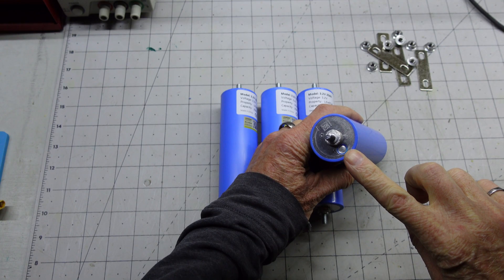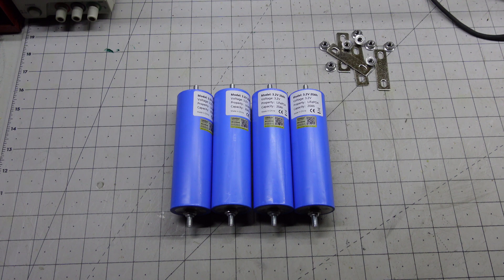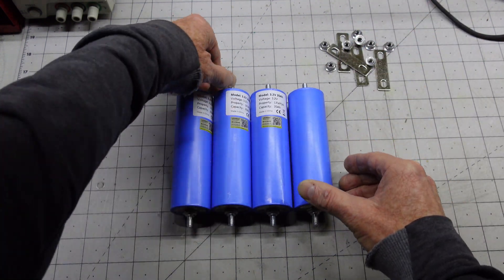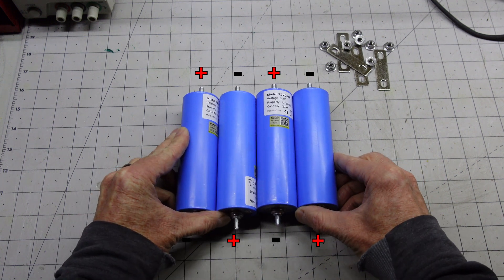All the batteries have a blue dot on the bottom indicating the negative terminal. The individual cells will be wired into series. The cells have a nominal voltage of 3.2 volts and when in series they will produce 12.8 volts. Laying that out, we'll turn those two upside down.